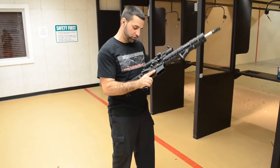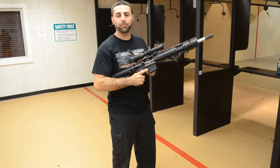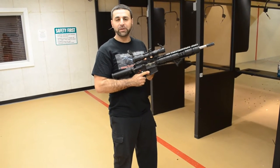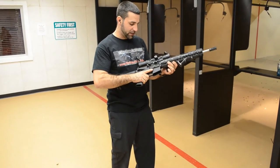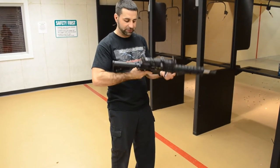The scope we're using on this thing is a Trinity Force 4x28 illuminated reticle. You can either put it on red, blue, or green. It's a pretty nice scope, pretty decent scope.